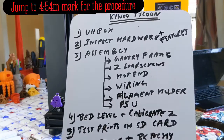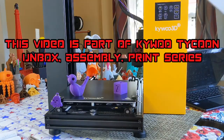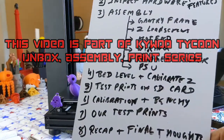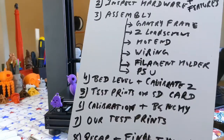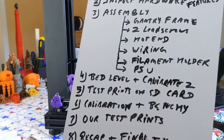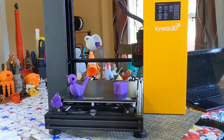We are doing an unboxing and print series for this brand new machine, the Kaibu Tycoon. We are on step number six — we just did a video on test prints, and in this video we're going to go over how to tune the e-steps on the Kaibu 3D Tycoon using Pronterface.